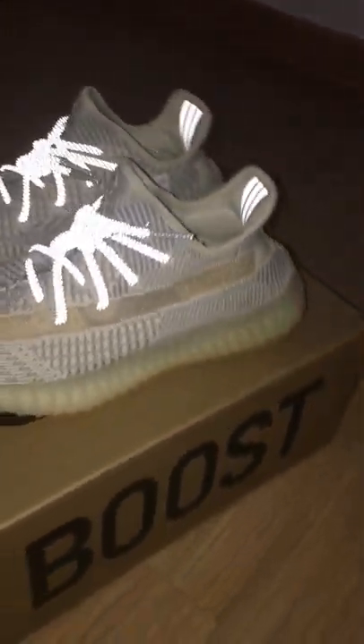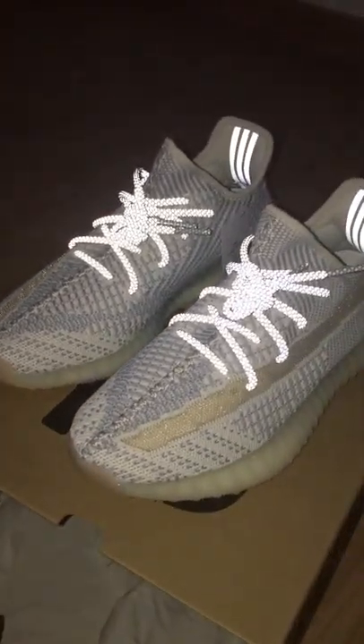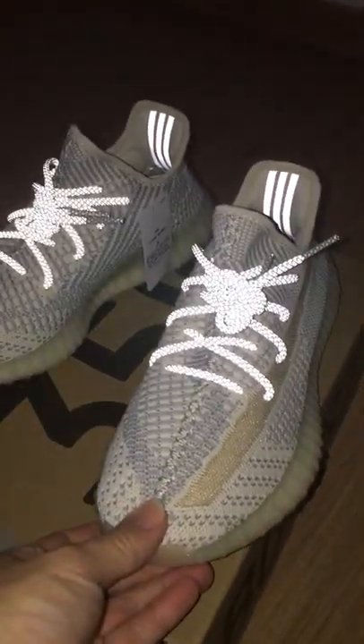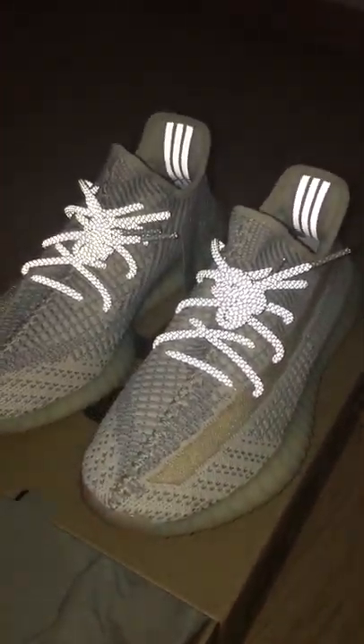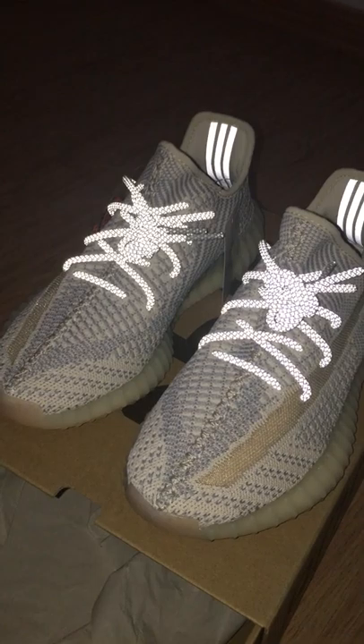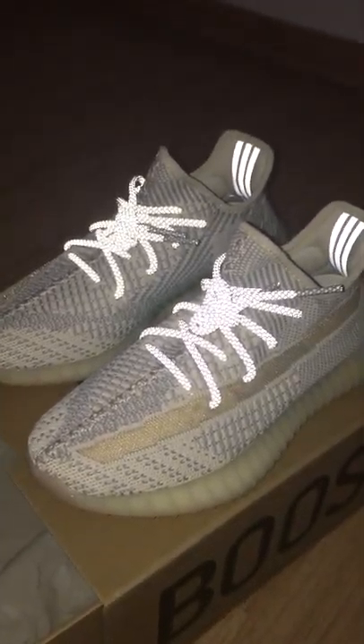We also have big discounts — if you take more pairs, you can get more discount. So you can contact us via web, WeChat, WhatsApp, Instagram, or email.